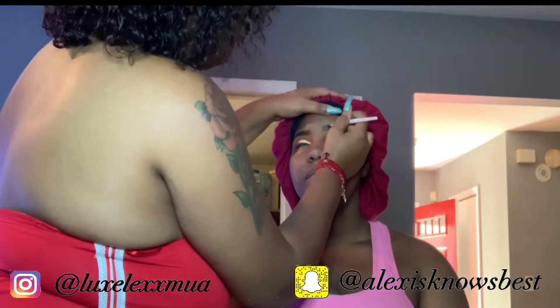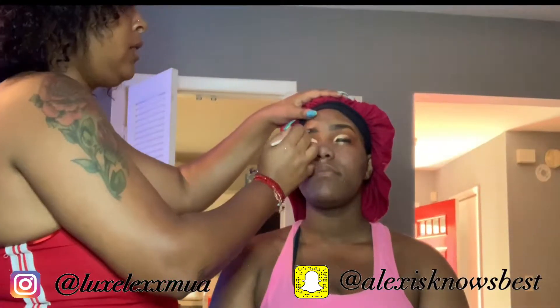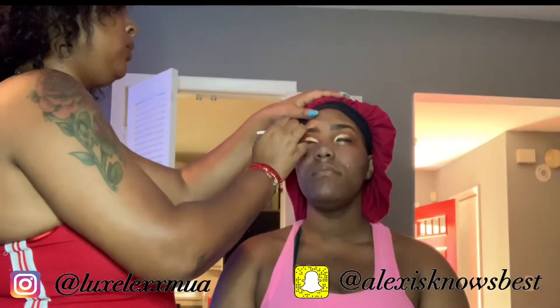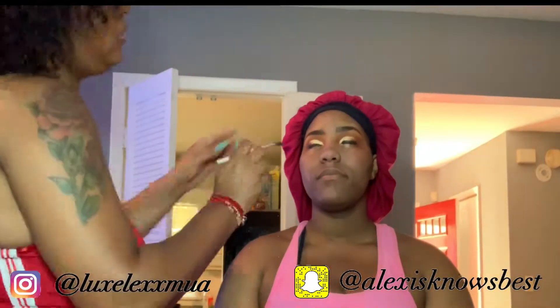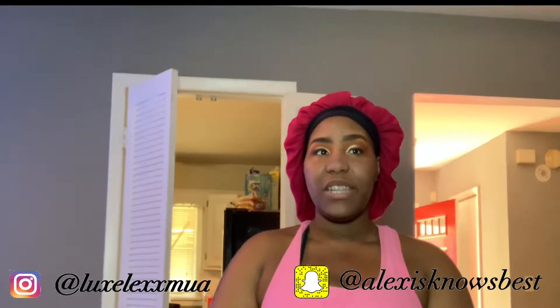Here I was just touching up her brows. Since I already did the pencil, I was just adding a lighter brown and then a darker brown to give it a few dimensions, and just setting it to make sure it stays on. I wiped away the excess shadow from the highlight.